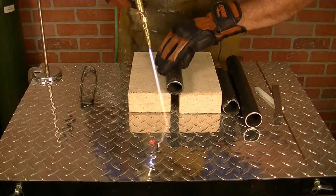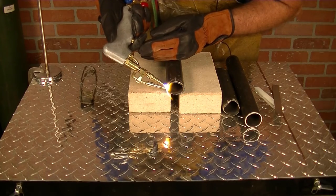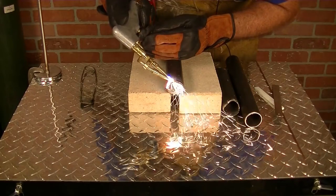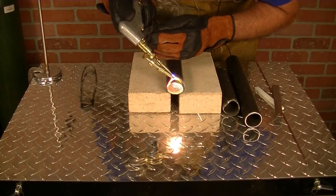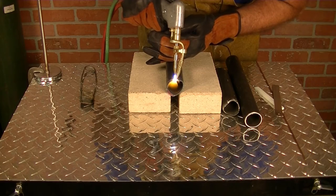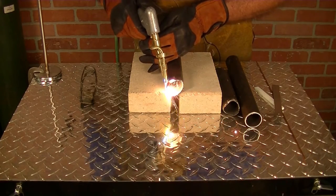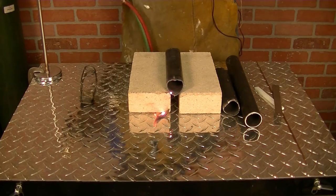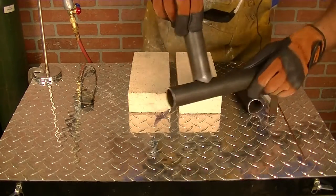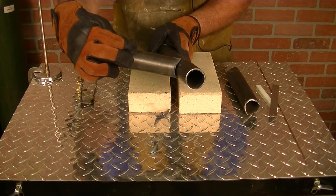Let's get the other side. Let's take a look at it — we're close. What we're going to do is take it over to the grinder and clean it up a little bit, and we'll be ready to go. That'll be our saddle.